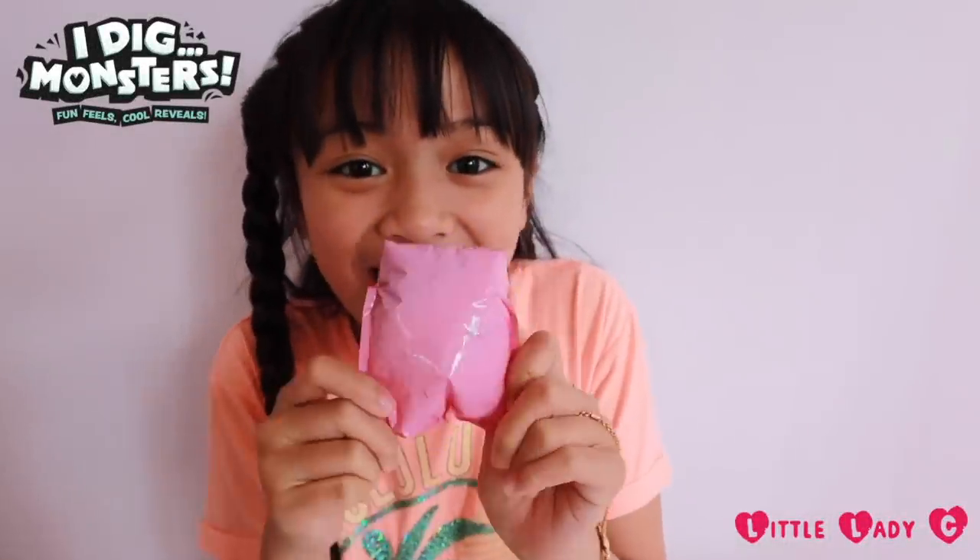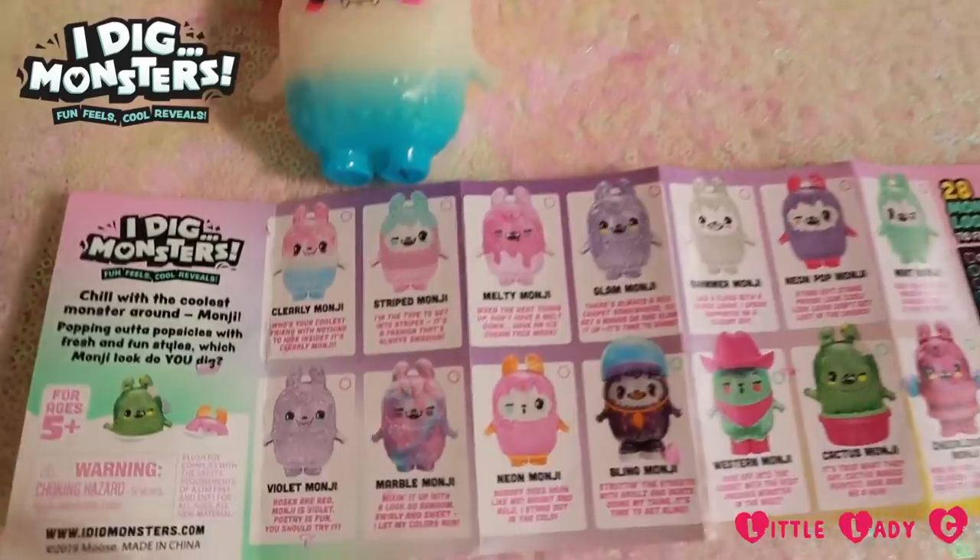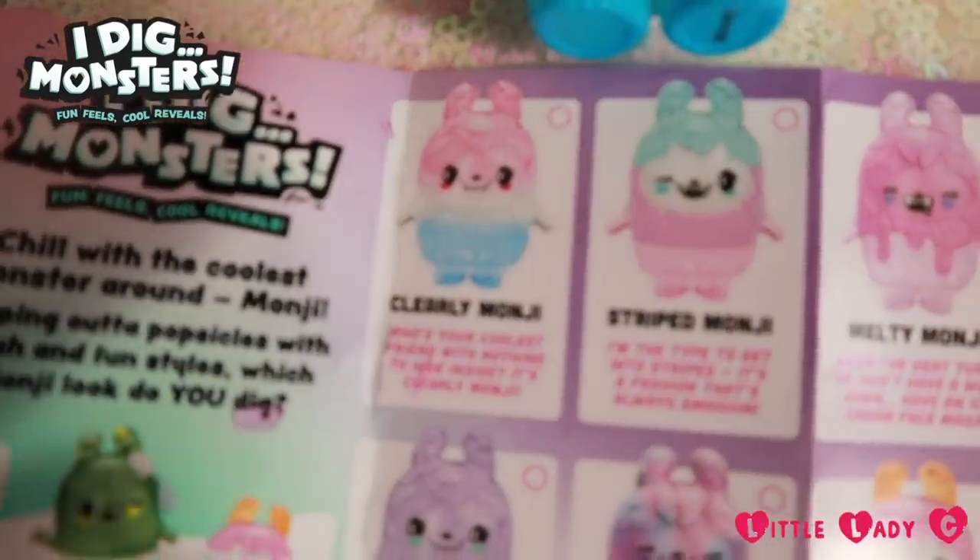Guys, here's the blind bag — let's see which Monji we got. We got Clearly Monji! She's a common, but she's so adorable.